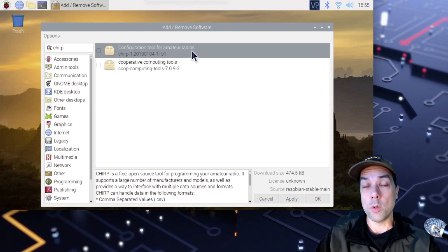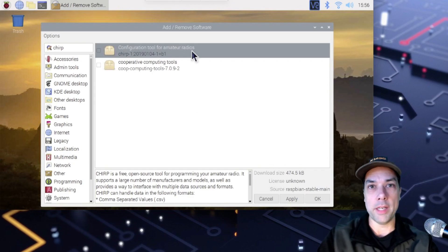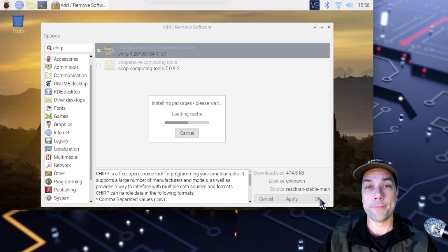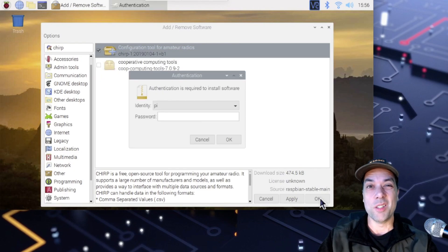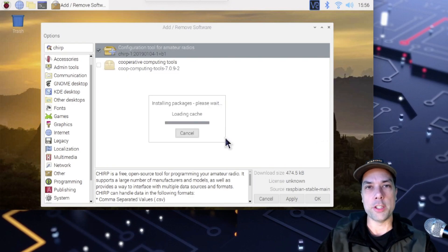This video is being recorded November 1st of 2020, and this release of Chirp is from 2019-0104, so it's a year and change old. It'll probably be just fine for you, especially if you have one of these old-fashioned standbys or any other radio made in the last 10-15 years. We'll go ahead and install this, then I'll show you another way. Select it and hit OK. It's asking for your password — the default Raspberry Pi password, as you all know, is Raspberry, though of course you should have changed that.